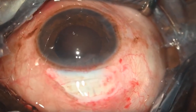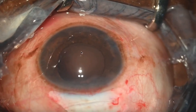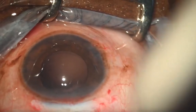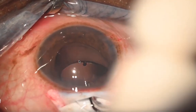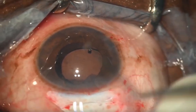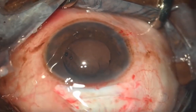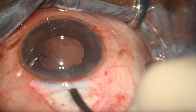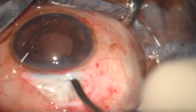Once cortex removal is done, reform the chamber with viscoelastic. Aim to go under the anterior capsular rim with the inferior haptic — if the haptic goes under the rim, you can guarantee in-the-bag insertion of the intraocular lens. Touch the posterior capsule gently and go into the bag, then with viscoelastic push the optic inside. Using a Sinski hook at the haptic-optic junction and a dialing hole, nudge the other haptic also into the bag.